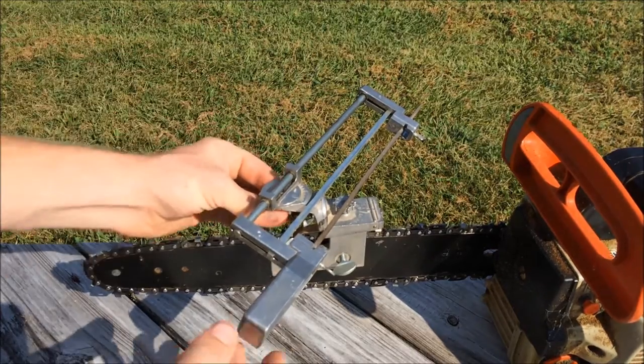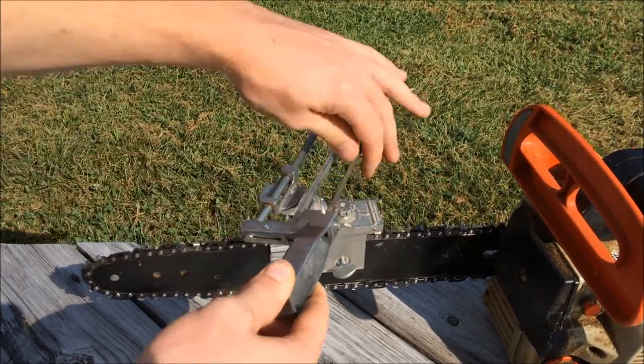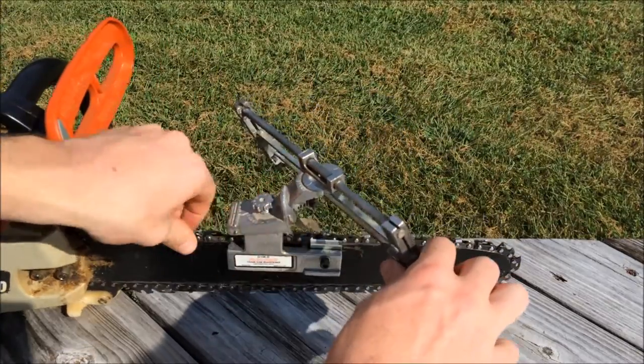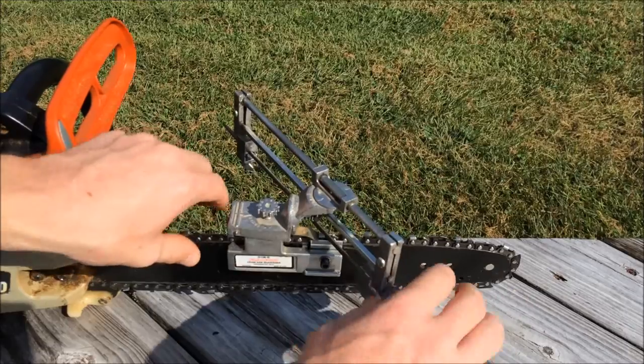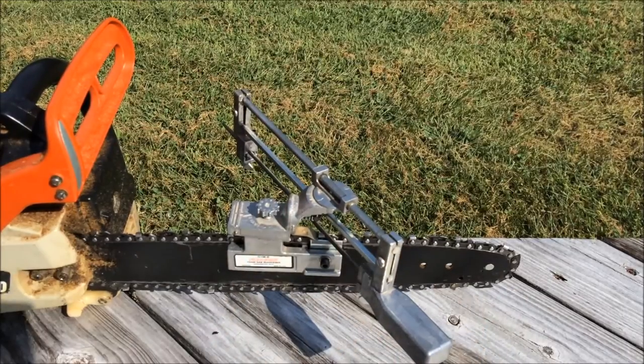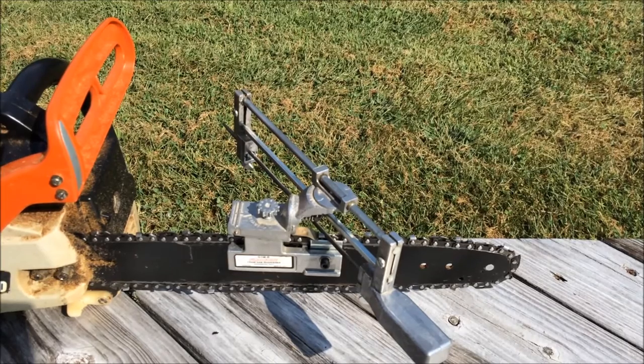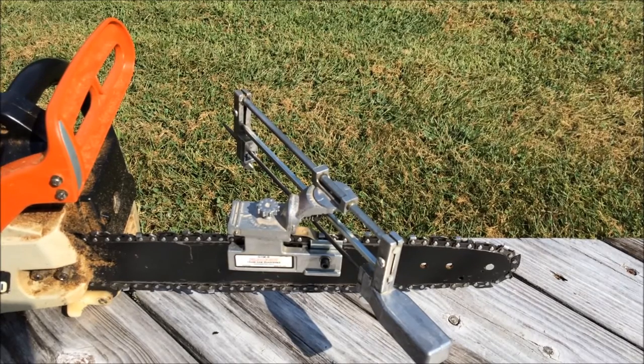Once you've gone all the way around, you'll loosen up that wing nut underneath, swing this all the way around to the other side, and then you're set to start working on the cutters going in the opposite direction. Go all the way around on that side and sharpen those as well.